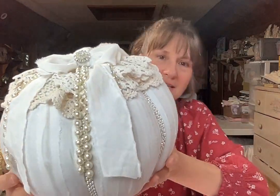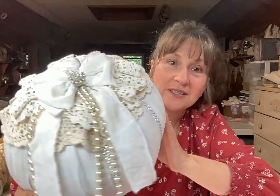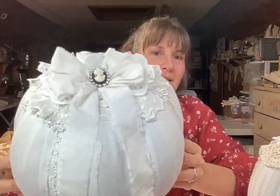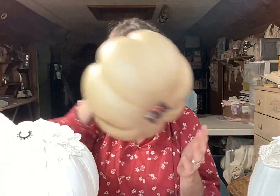I did a shabby pumpkin tutorial — just think she's gorgeous! This was my example piece that I created, and in the tutorial I walk you through step by step how to create this one. It's a really easy, step-by-step tutorial that's perfect for beginners or if you've never done a shabby pumpkin before.